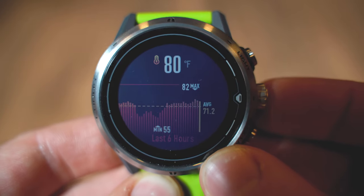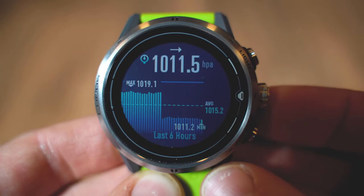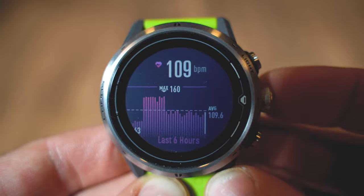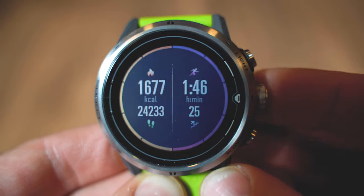The user interface on the COROS APEX PRO is almost identical to the APEX and Vertix. From the watch face, you roll the digital knob to scroll through widgets: phone notifications, temperature, barometric forecast and storm alert (which is new), elevation, heart rate, and a daily summary showing calories burned, steps, active time, and stairs climbed. These widgets are predefined out of the box — you can't add or remove them. Within the widgets is one of the few areas you can use the touch-enabled display.